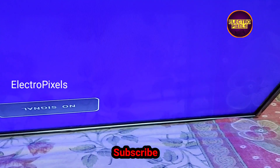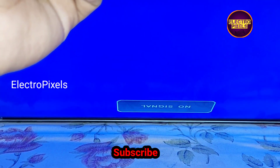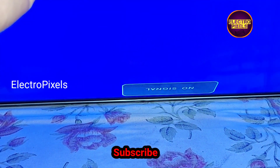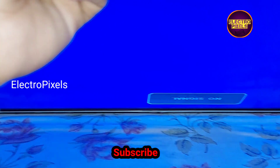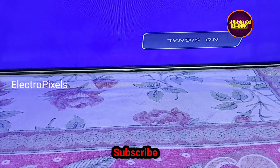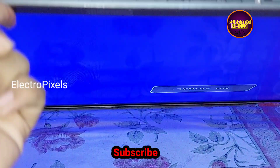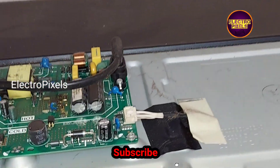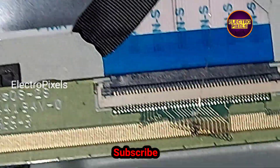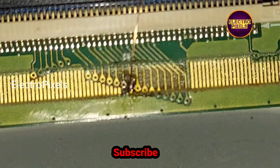After bypassing with the VGH odd test point, if the complaint is not solved, then instead of bypassing with VGH odd, bypass it with the VGH even test point and check if the picture is okay. If after bypassing on both sides the picture is not okay, then that panel is not repairable. In this situation, while bypassing the VGH voltage to the VGH odd test point, the picture is okay and the VGH visual shorting is removed successfully from the panel.